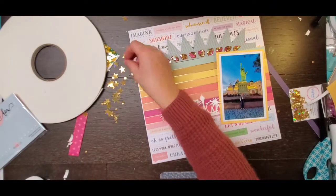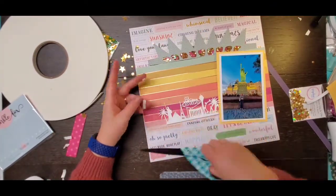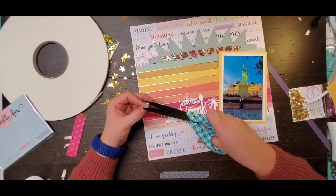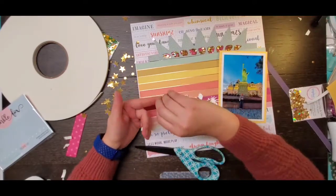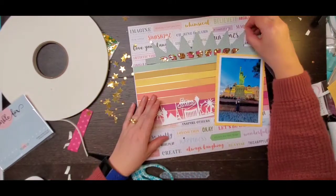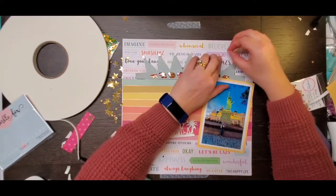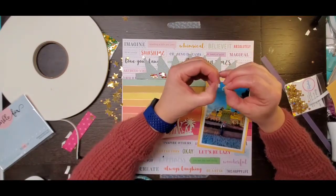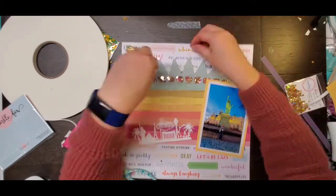The picture was printed with a white border already so it's going to look like there are two layers but there's only one. Now I am going to take that foam again, cut it into little foam squares and I am going to add those super awesome stars that were in the sequin mix and pop those on top of my crown. I love, love, love how that looks.